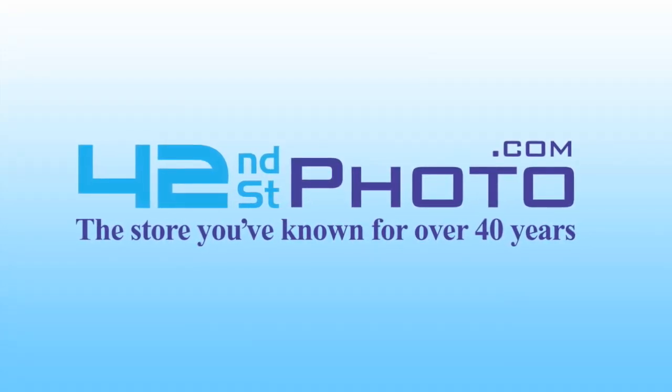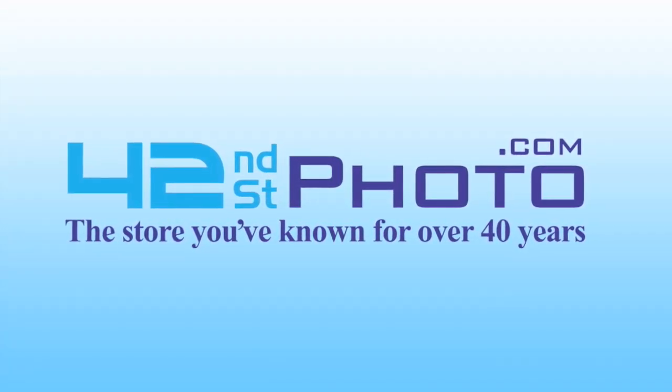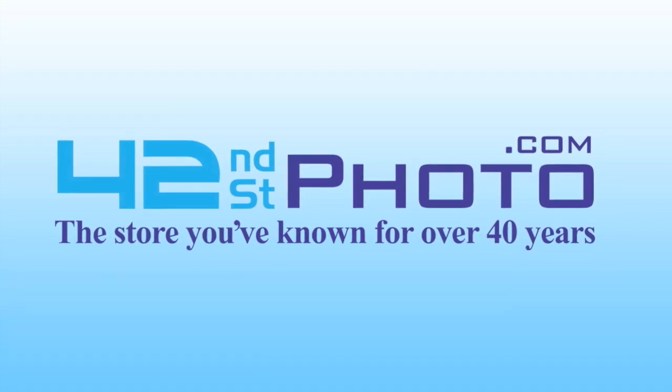This video has been made available in HD thanks to 42nd Street Photo. Visit them online at 42photo.com.